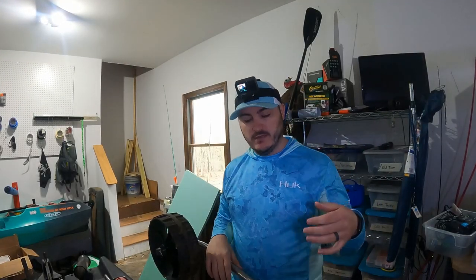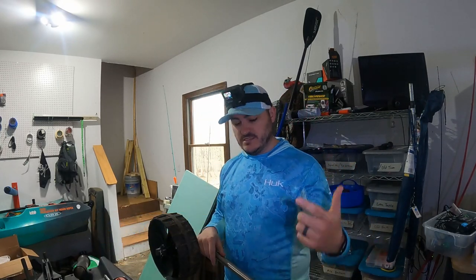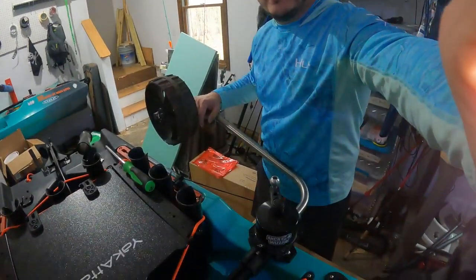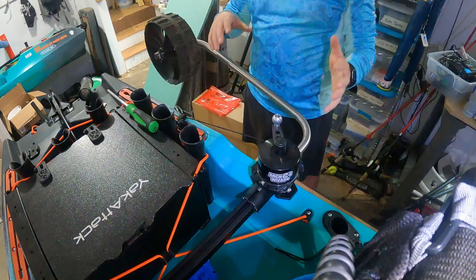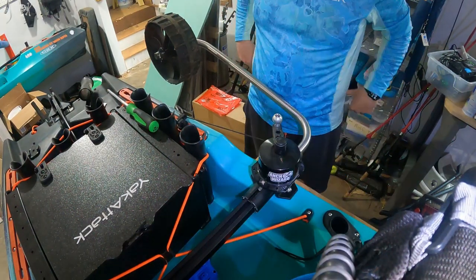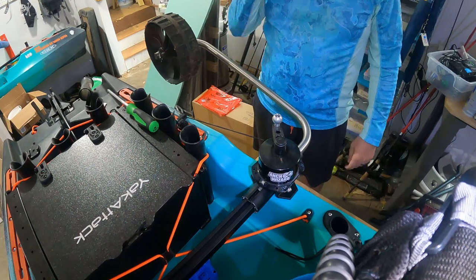Alright guys, in today's video we're going to be installing an anchor wizard on the Old Town Sportsman Autopilot 120. First thing first is, as you can see down here, I've got mine installed on the boondocks landing gear, which I think is a pretty good spot for it.